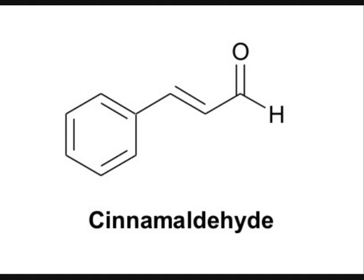Cinnamaldehyde is quite a simple compound and it's responsible for the sweet aroma and all the taste you get from cinnamon bark. One of the healthy things in cinnamon is that it contains compounds called polyphenols, and these polyphenols help to boost the performance of insulin in your body. Insulin is involved in the way your body deals with glucose, and cinnamon extract containing polyphenols can really significantly help insulin performance.